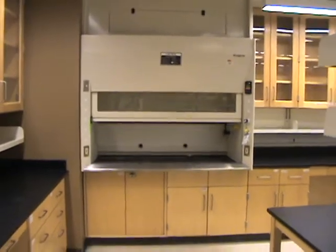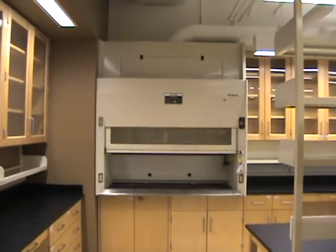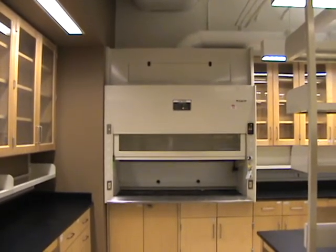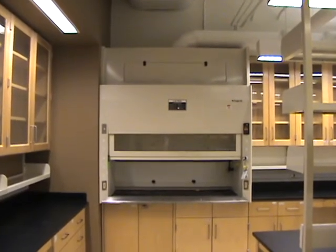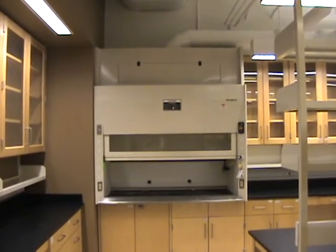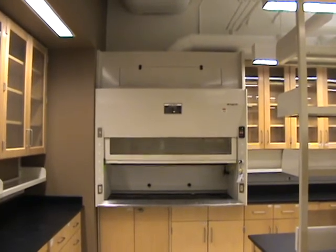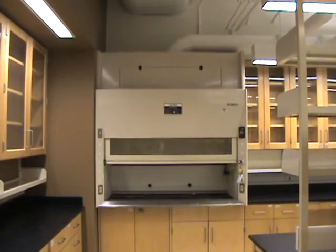These hoods can cost anywhere from five to eight thousand dollars depending on whether it's a six-foot or an eight-foot hood, and the installation cost can run another five to ten thousand dollars. A completely installed hood will require an electrician, a sheet metal contractor, and a plumber — several trades. It may cost anywhere from eight to twelve thousand dollars to get the thing installed.